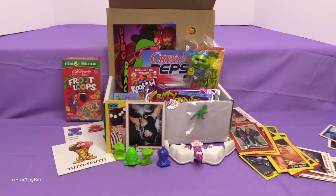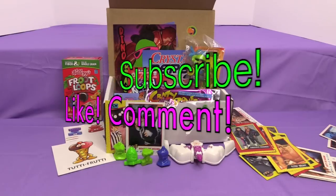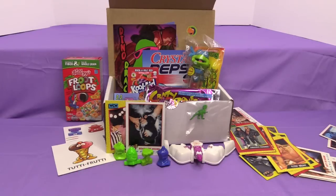You guys down in the comments let us know what your favorite out of this month's Dinosaur Dracula box was. Be sure to subscribe to our channel, and like and comment. Don't forget to follow us on Instagram, Facebook, and Twitter. And before we go, also be sure to follow Dinosaur Dracula on DinosaurDracula.com. We'll see you next time everybody — bye!